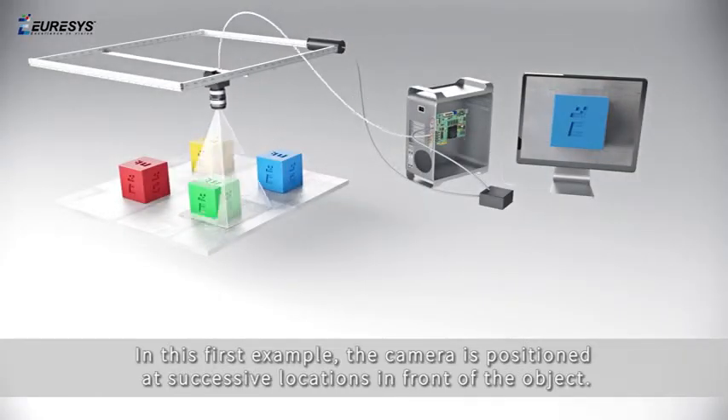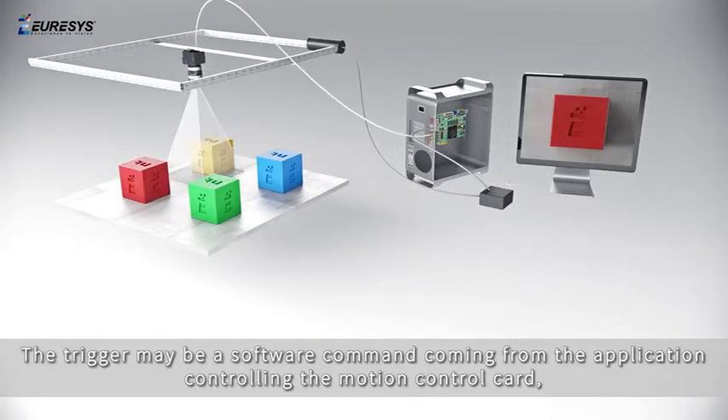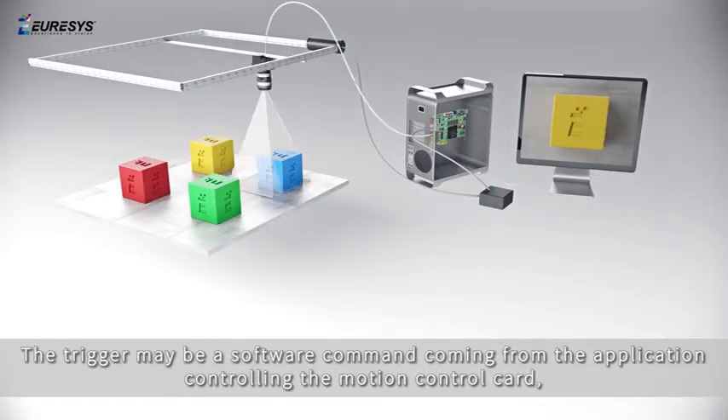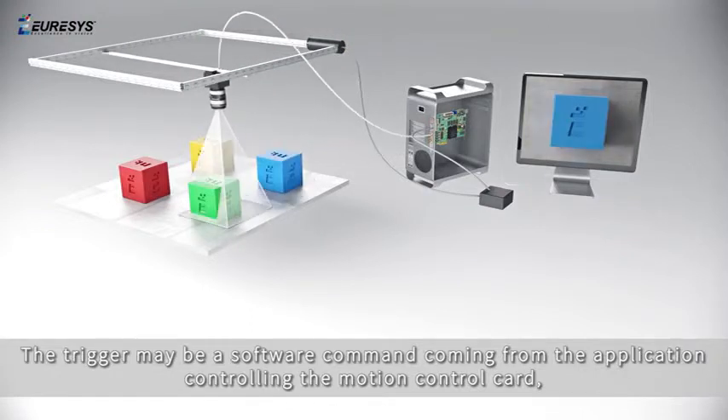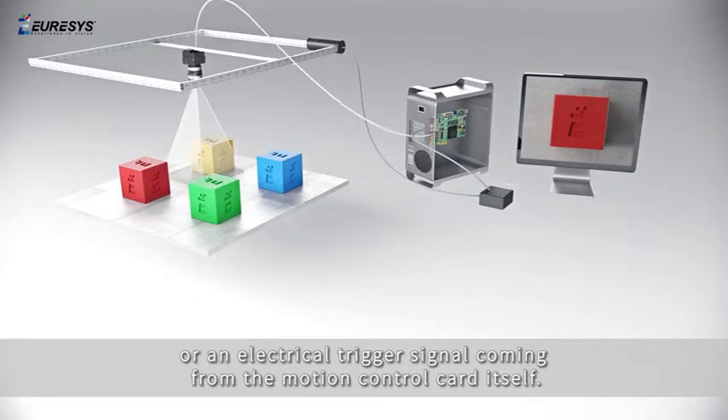In this first example, the camera is positioned at successive locations in front of the object. The trigger may be a software command coming from the application controlling the motion control card, or an electrical trigger signal coming from the motion control card itself.